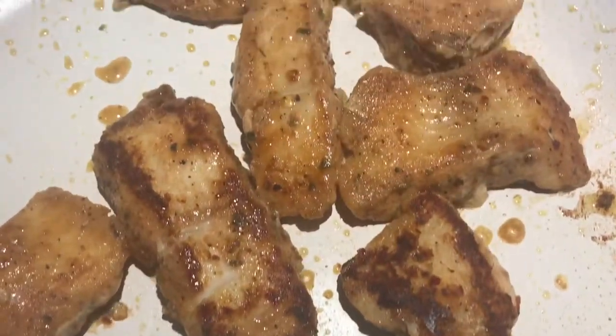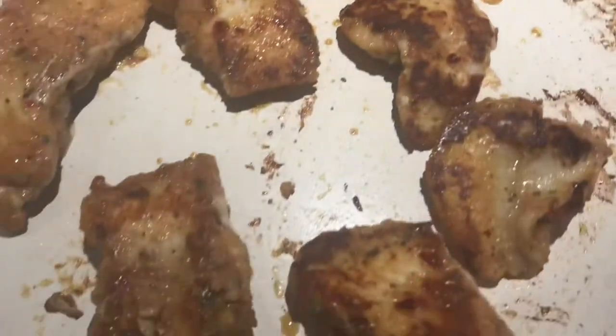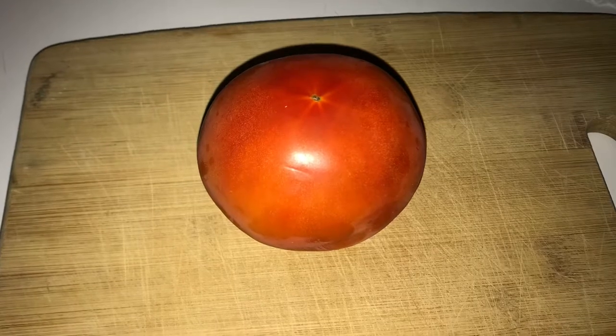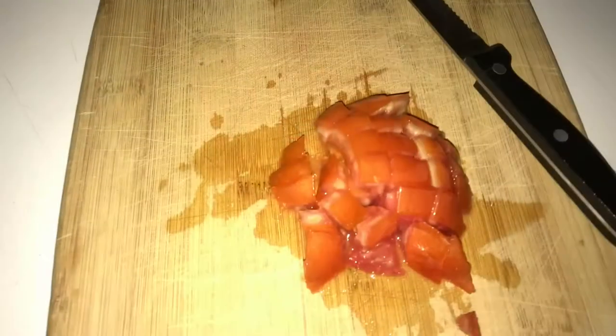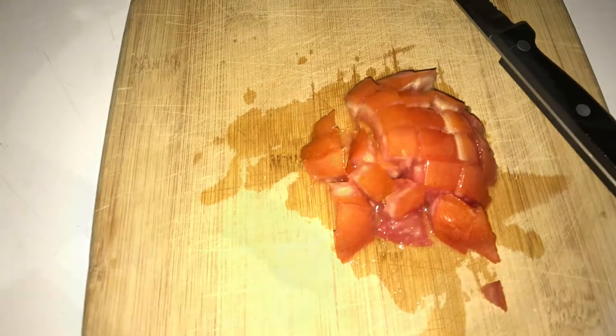Right here I'm just getting up close and personal because it just looks so good. The fish will be a bit blackened because of the seasoning. Here I'm cutting up a tomato but I'm only using half of it because I don't need that much. You can also add lettuce to this dish, but I didn't have any so a tomato is just as good.